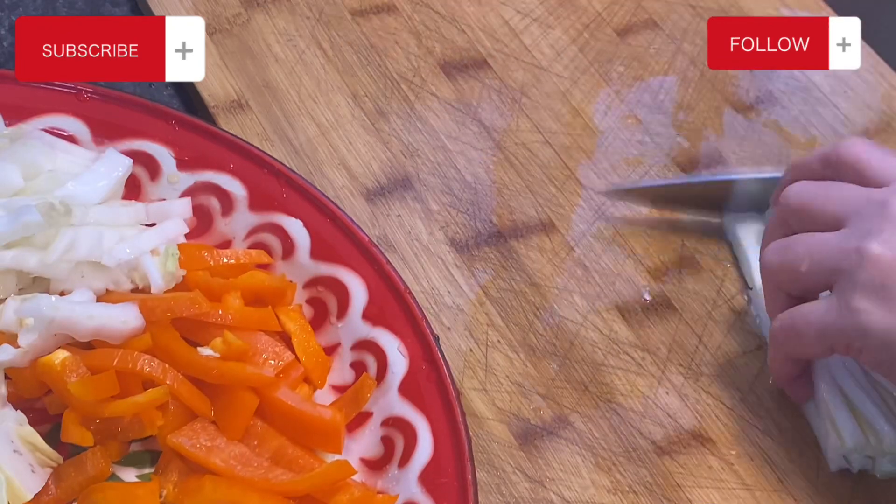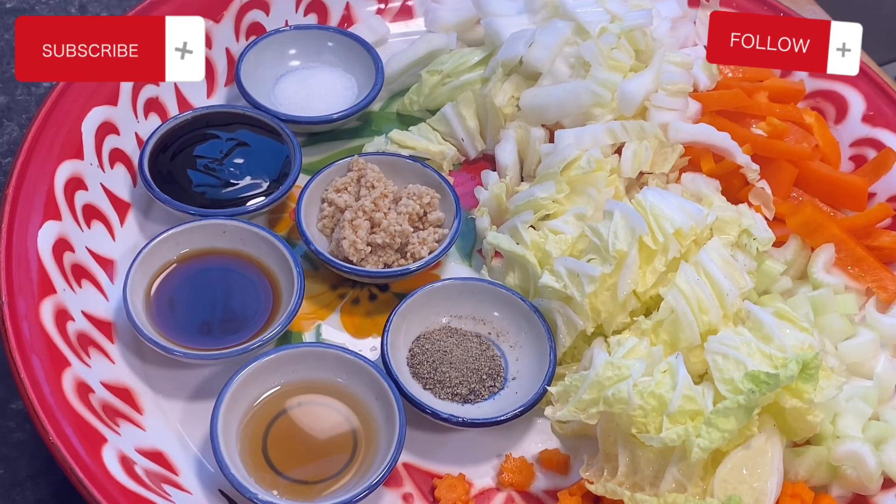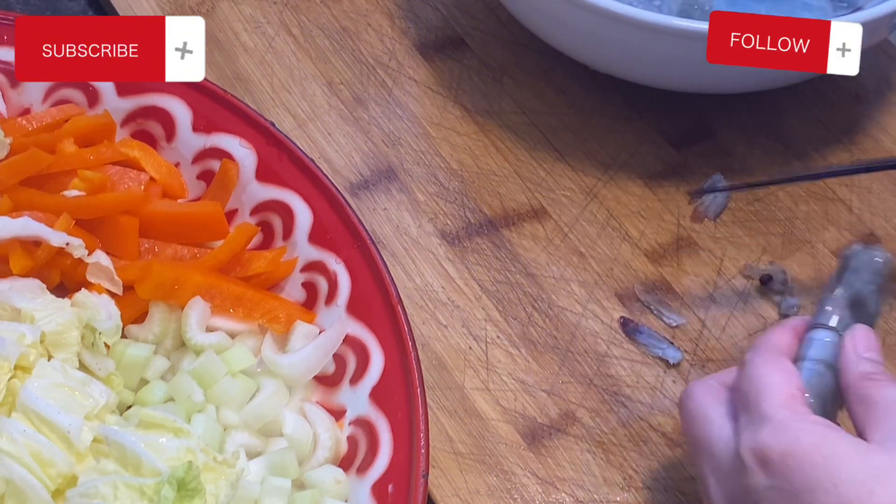If you guys are enjoying the video so far, please comment below, subscribe, and hit like. In the small cute trays I already have black pepper, fish sauce, soy sauce, oyster sauce, a little bit of sugar, and some minced garlic. I ran out of fresh minced garlic so I'm using the one from Costco — it's more like an emergency one when I run out of the fresh one.